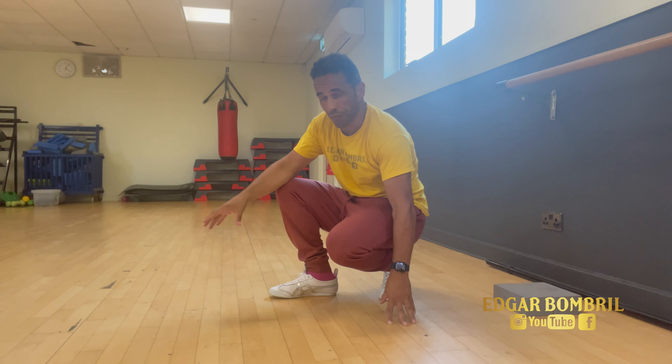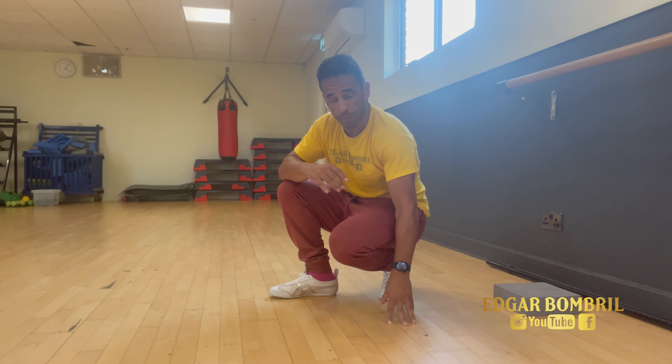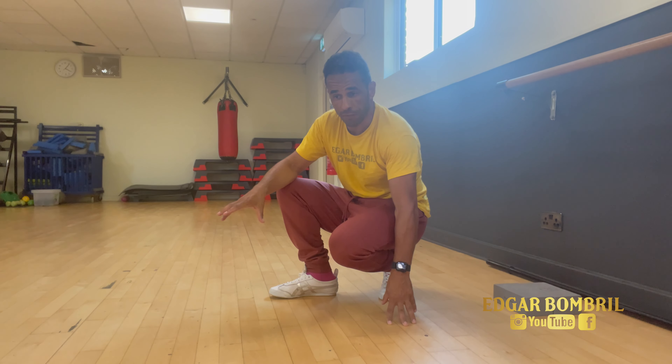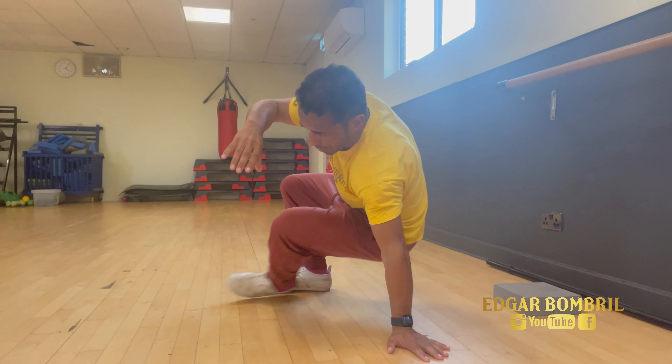When you get to that stage, you can either go to the floor to learn the second part or go to the wall. I prefer the floor — I learned from the floor. That's not bad or worse, it's just my preference.